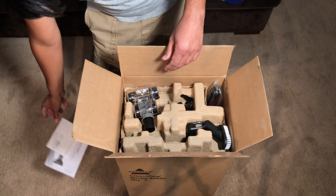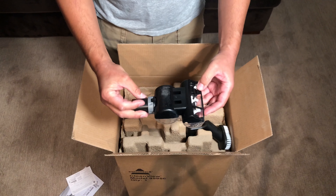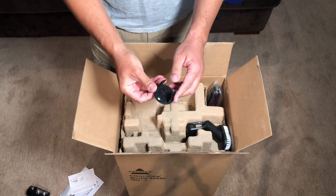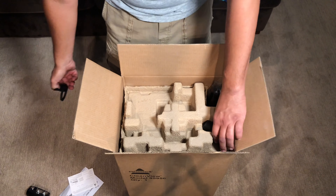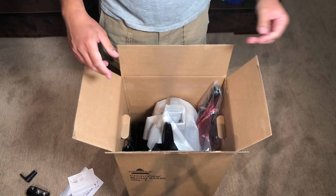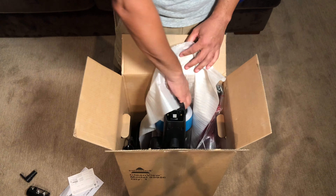Here is the user manual and warranty card. This is the turbo brush tool, which mostly is used for upholstery, but you could use it on carpet. This is the hose wand clip, the upper cord wrap, and this is the dusting brush. We have recycled packaging, which is really nice, and here's the actual vacuum cleaner body.